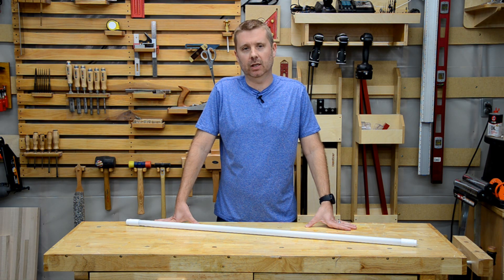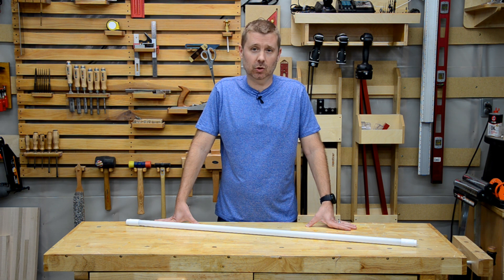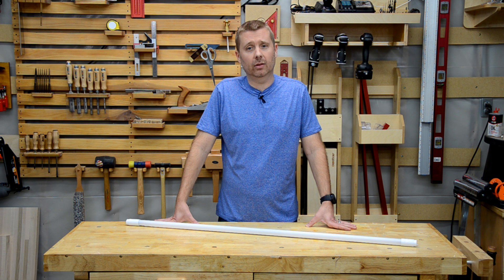In 2017 I posted a video on how to easily convert fluorescent lights to LED. That video has over 2.6 million views and is still going strong. While that video is still useful today, a lot has changed since filming it four years ago and I've discovered a new LED tube that is a total game changer.